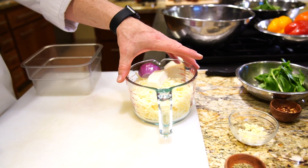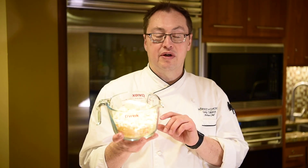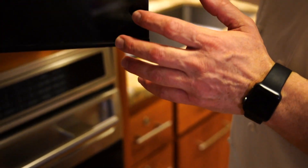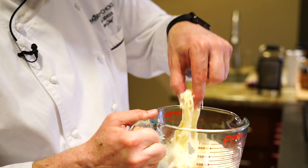For our recipe, all I have here is three cups of shredded mozzarella and two tablespoons of cream cheese. What we want to do is warm this just enough to be able to work with it with our hands — it doesn't take long, just 30 to 45 seconds. Then we'll add the other ingredients and roll it out.